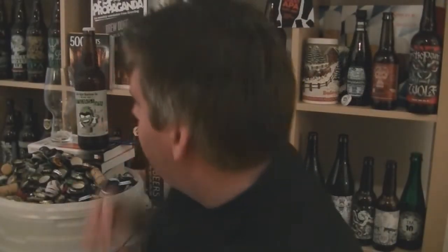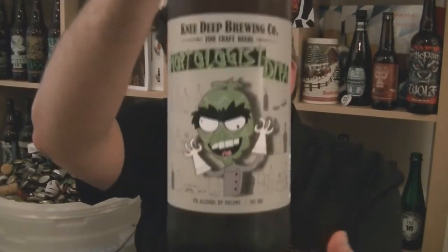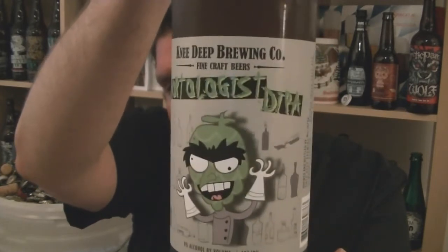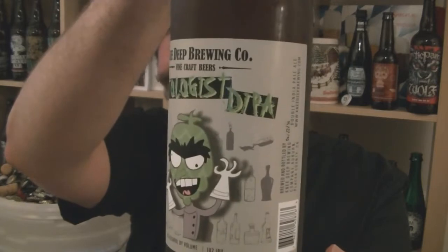Hi, I'm Rob from Hopzine.com, thanks for joining me for another video beer review — something I'm very excited to get my hands on. It's a bottle of beer that I spotted in America, but didn't have enough space in the case, so I picked up their Simtra instead, which blew my socks off. This is a bottle of Knee Deep Brewing Co. from California.